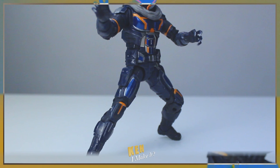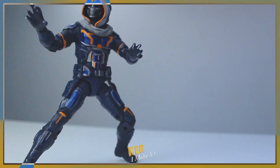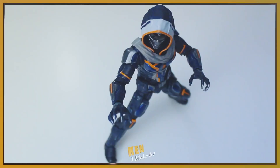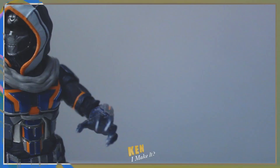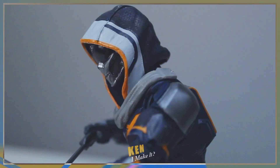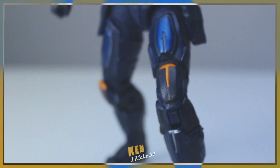Not only does this design look unique compared to other MCU designs, the figure is also quite easy to pose and relatively easy to balance. The range of motion isn't the best, but I was able to get Taskmaster to do a variety of poses. The way the orange stripes pop against the figure is very aesthetically pleasing. There's just enough orange on the figure to catch your attention and not be distracting. Almost like those poisonous tree frogs — very pretty to look at, but actually super deadly. I'm also really excited for the photo shoot, because in person I can already see that certain parts reflect more light than others. It's gonna look even better in photos.